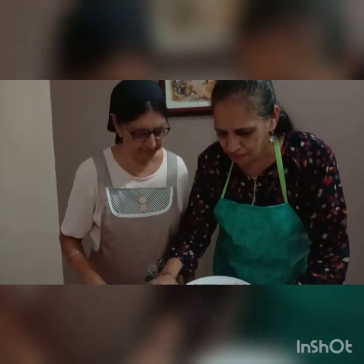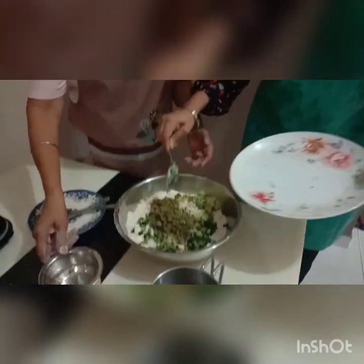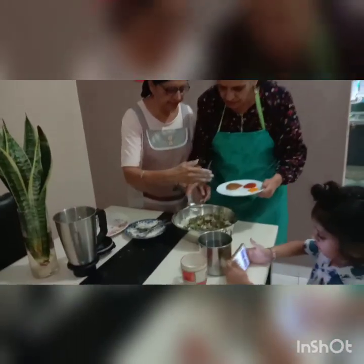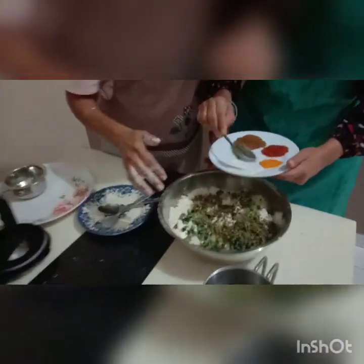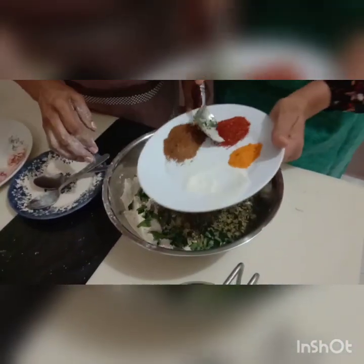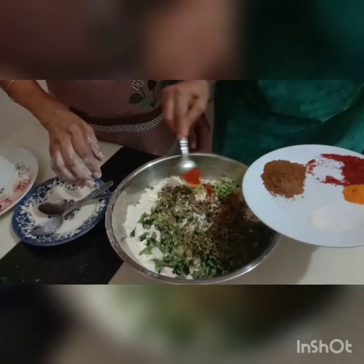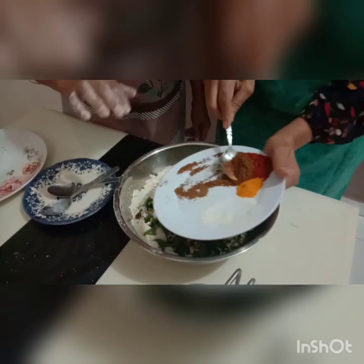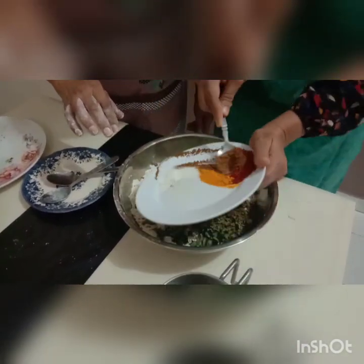Put this in here — chili also. After this, what are we going to add? We'll put the red chili powder. And this is garam masala. Garam masala. Put everything in.